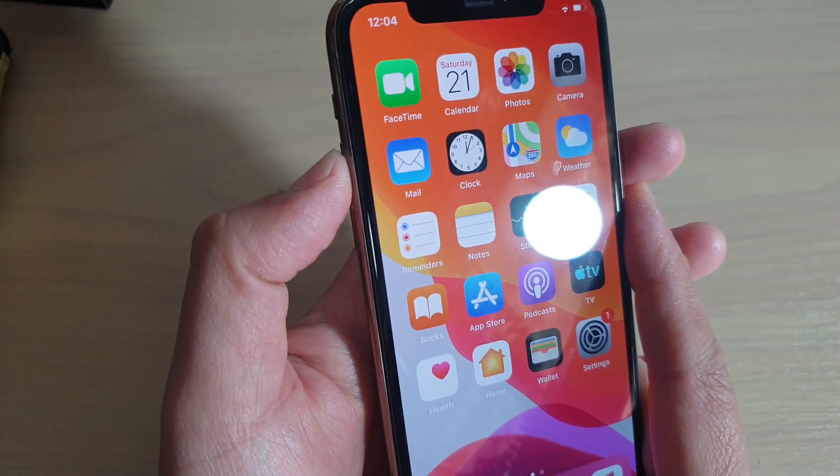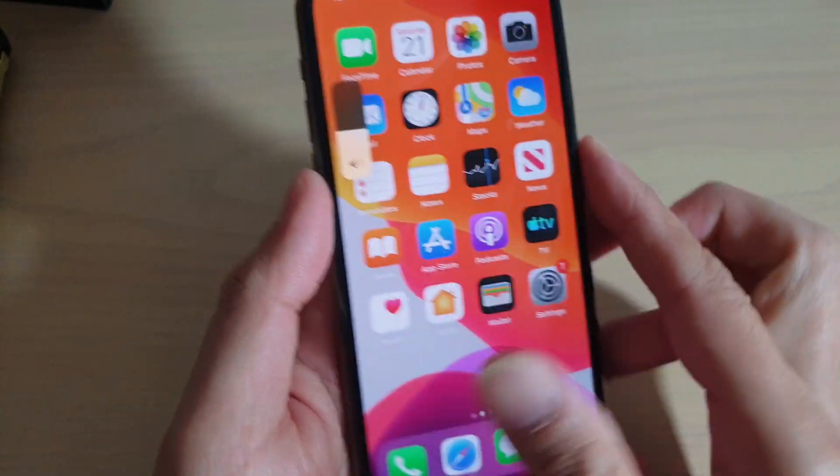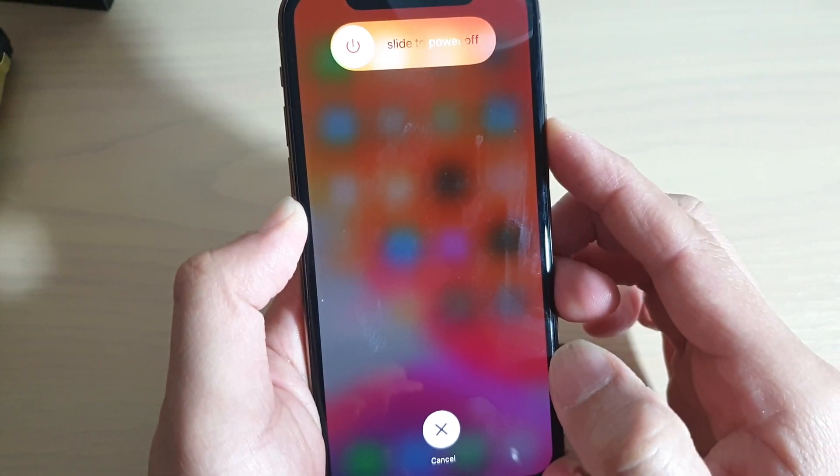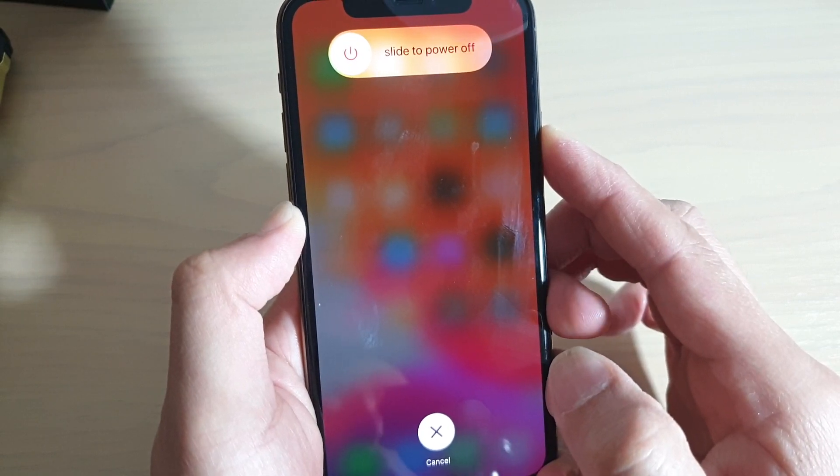So here we go: volume up, volume down, and then press and hold the side button. Just continue to press and hold until you see the Apple logo appear.